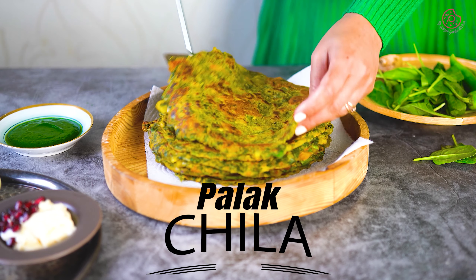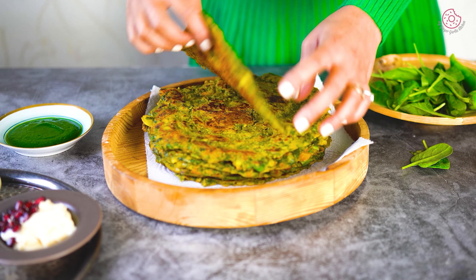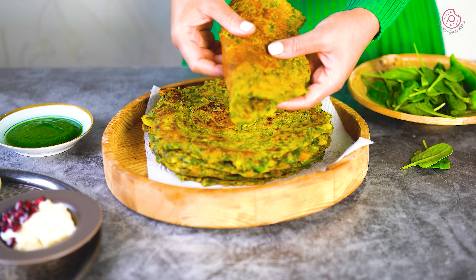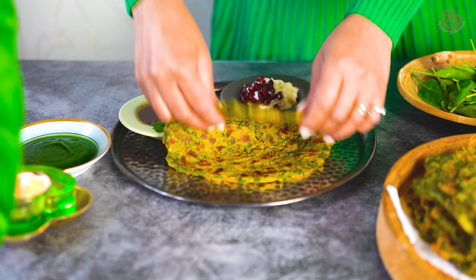Palak cheela, also known as spinach cheela, is a popular, delicious, and nutritious Indian breakfast dish or snack prepared using fresh vibrant spinach, aromatic spices, and chickpea flour. This Indian-style savory pancake is a treat for the eyes and the taste buds.